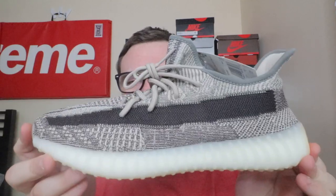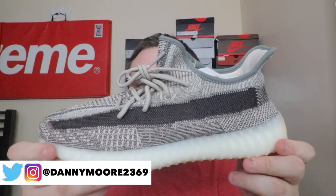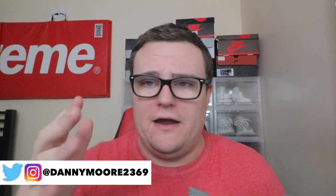Before we jump into the black light, head over to Instagram and give me a follow — Danny Moore 2369. I'm giving away this pair of Yeezy 350 V2 Zions. To enter, hit that subscribe button, hit that thumbs up, leave a comment down below, and at the end of your comment leave a way for me to get in contact with you — your Instagram, Twitter, or email. Then on Instagram, check out the post of me holding the Zions, like that post, tag two friends, and you're entered. Good luck.